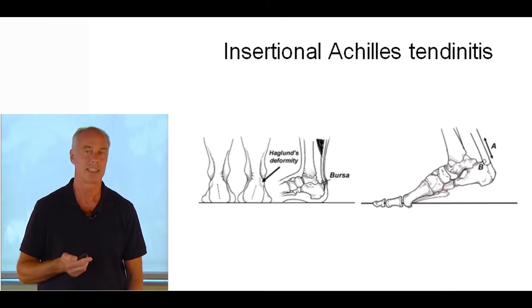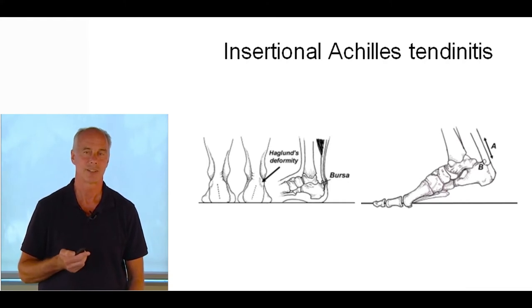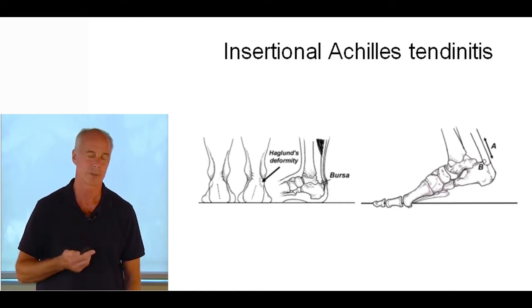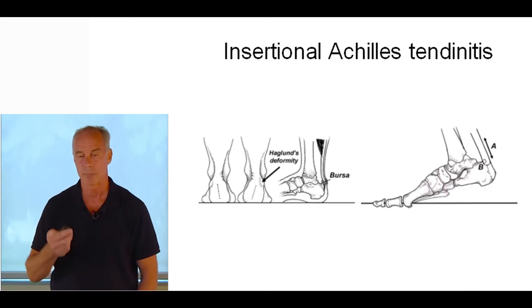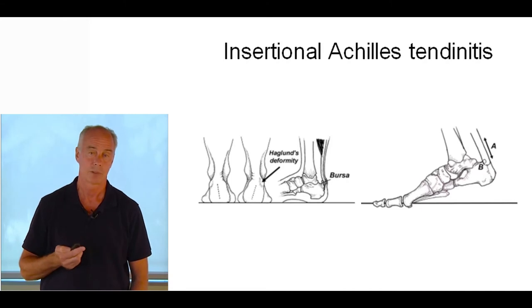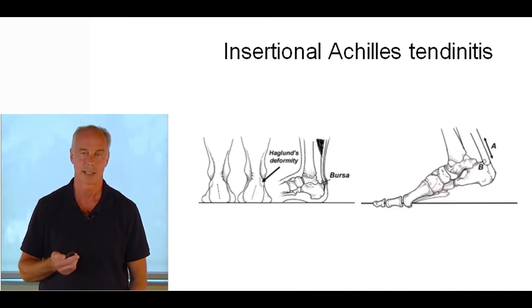It's called stress shielding — proven with rotator cuff tendons too. The section of the tendon under the least stress is the one that breaks down. You would think with insertional Achilles it would be the back fiber because when the leg is behind you at seven times body weight, you'd expect greater pressure on the posterior tendon. But research shows that in almost every case, it's the forward aspect of the tendon that gets damaged.